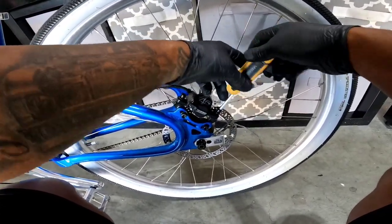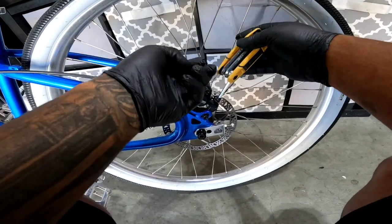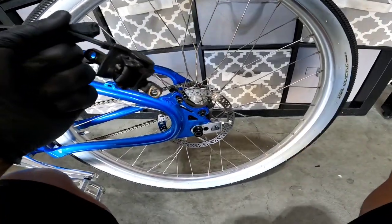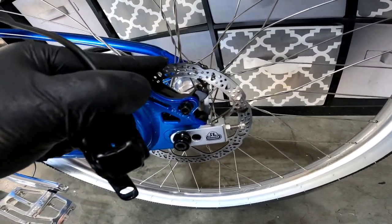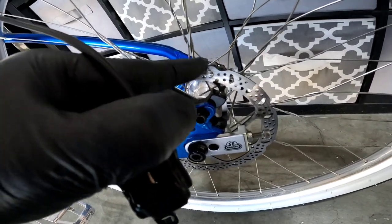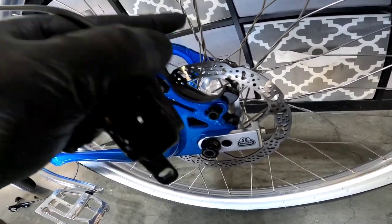I was thinking a couple weeks ago — what if I put some 203 millimeter disc brakes on here? I'm thinking about it, if it works. I don't even know if it's going to work. These are probably 160, maybe 180. Could you imagine having a big rotor? Has anyone done 203s or 180s? Has anyone gone with a bigger disc brake? Let me know.